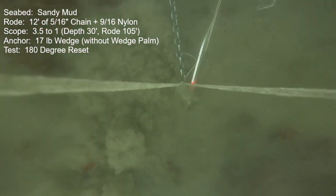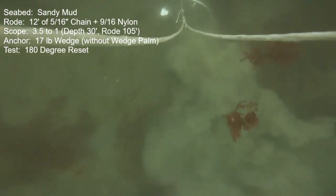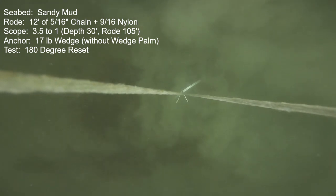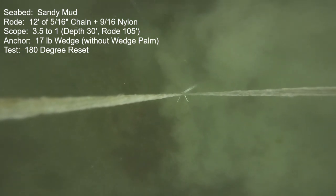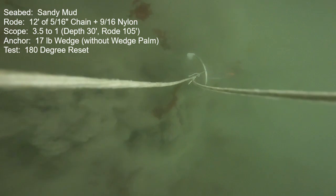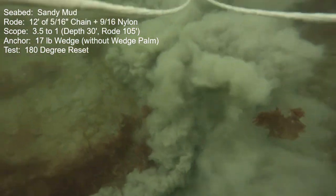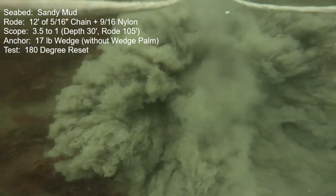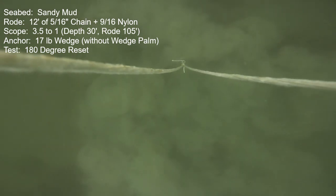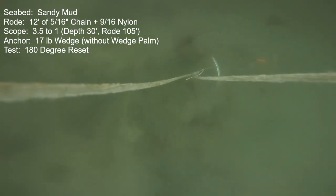I gave it another try without the mud palm installed, down to 3.5-to-1 scope — the scope I use to rate the anchors, which is really extreme with very little chain and a very steep angle. Initial set was very good, held a good burst of power. A little better than half of the reset attempts in this condition were successful, which is really quite good for such an extreme test. Overall, a good success — on par with a Mantis M1 anchor, but not quite as good as the very best.